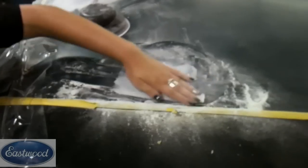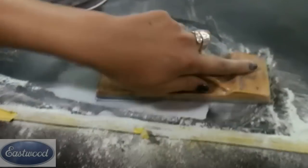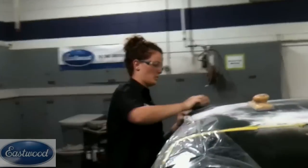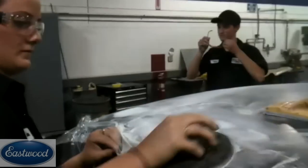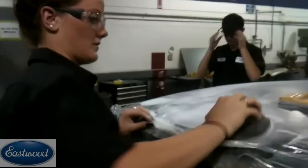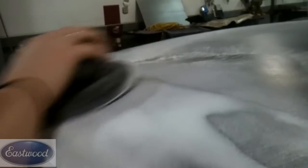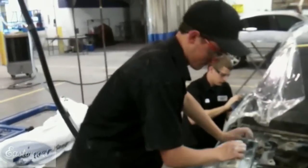Once we have the glaze applied, we're gonna block sand that out — you can use anywhere from 150 to 180. We're using 150 in this video, but either one's gonna work well. And don't forget, you can use guide coat through any step, whether it's in the body filler, the glaze, or even primer. Guide coat is gonna help you identify lows, highs, or any imperfections you may have. Also when sanding glaze, the same principles apply — be sure and cross sand so that you feather those edges out properly. If you just sand in one direction, it's gonna risk undercutting and cause problems. So be sure and cross sand.